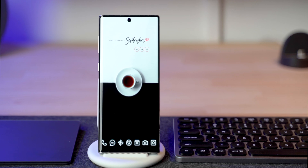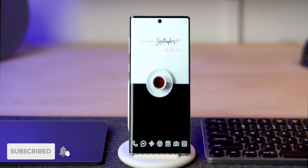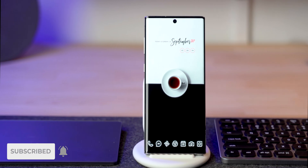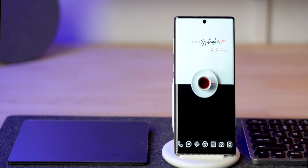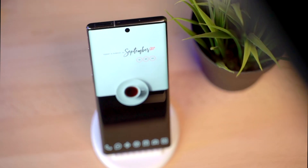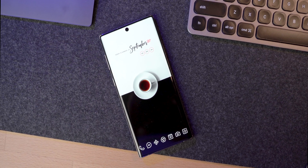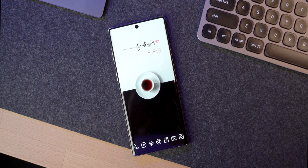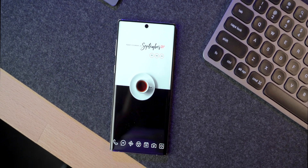Hey guys, my name is Yasin and welcome back to another episode of the best Android setups tutorial. Today we are doing this beautiful setup I like to call 'But First Coffee.' This was the setup that won in the best Android setup series from episode 5. Episode 6 is airing right now, linked below — go check it out, vote for your favorite setup, and I'll use it in the next tutorial.